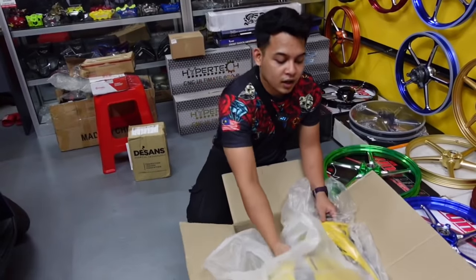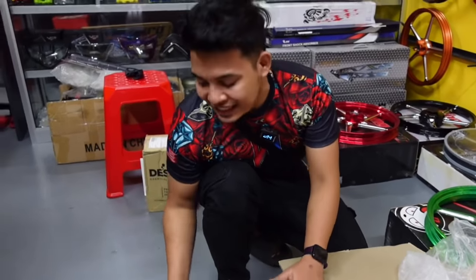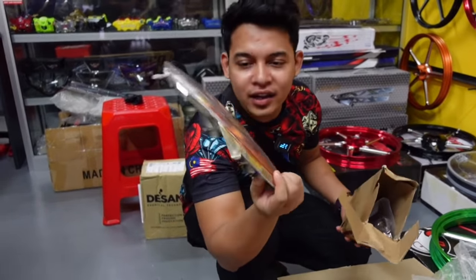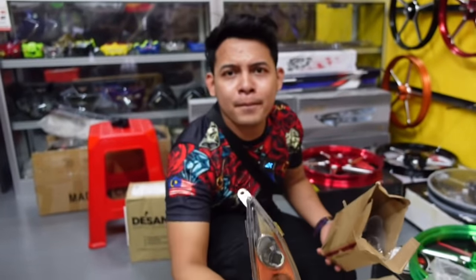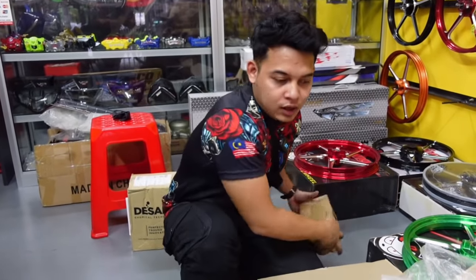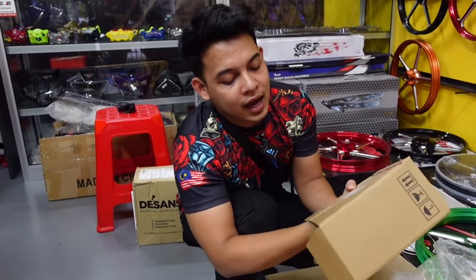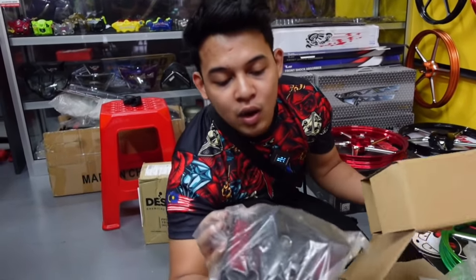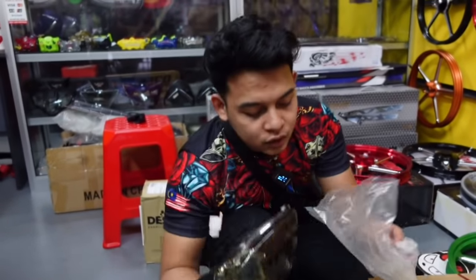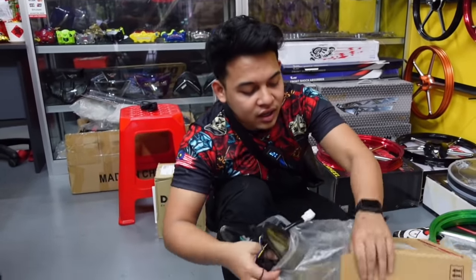So cover set dah settle. Bahagian lampu pula, okay guys. Untuk lampu signal hadapan, aku pakai lampu Vision Vietnam punya - warna chrome dengan orange macam ni. Memang mantul lah. Untuk bahagian belakang, kita pakai lampu S-WARAL warna hitam mat. Yang ni kita akan custom masuk dekat AC kita.